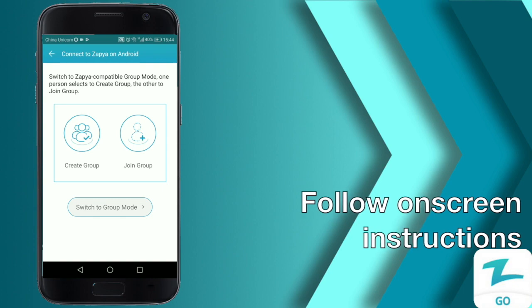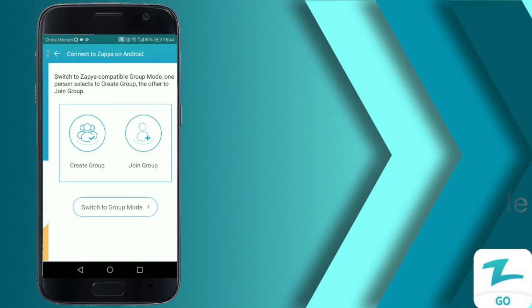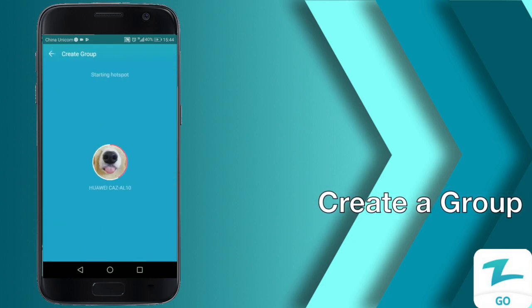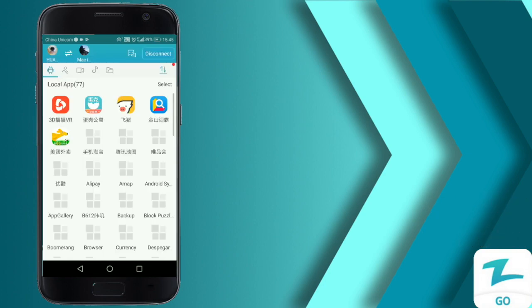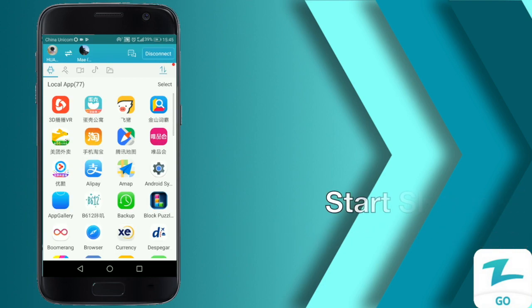It's going to tell us what we need to do — we need to switch to group mode. Select the button at the bottom of the screen and create a group so that Zapia on Android can join it. Zapia Go will generate a QR code that you can scan using Zapia on Android, and the phones will automatically connect. Once the devices are connected, you are free to share files between the two.